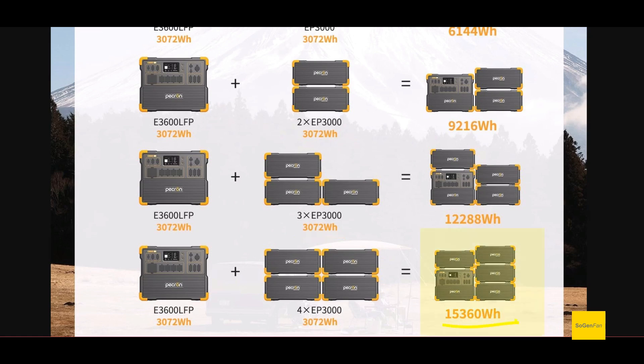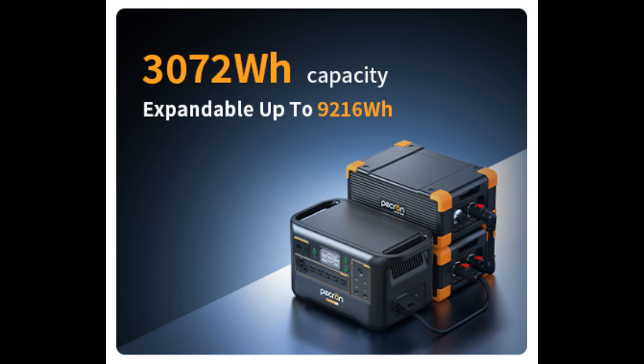For the extra battery connections, you can make up to four on the old model, which would give you over 15 kilowatt hours. The new model's only got two, which is nine kilowatt hours — still good. And yes, it's the same battery too; they're using the old battery with the new model.